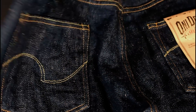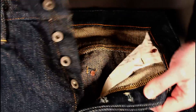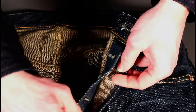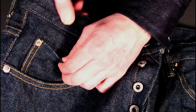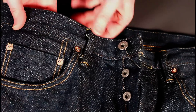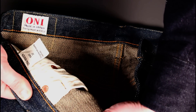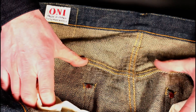Flipping them over: a button fly with nice branded buttons all the way down. No selvedge details on the inside of the fly, which I quite like when brands save those little extra bits of selvedge. There is a nice little bit of selvedge tucked away on the inside of the fifth pocket though. Obviously branded copper rivets, branded on the back as well — the ONI brand on the back and ONI Denim on the front. And as you can see on the back pocket, there are hidden rivets.